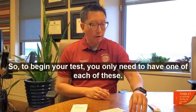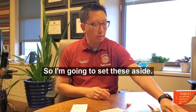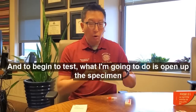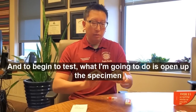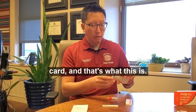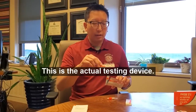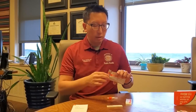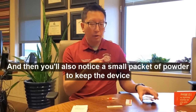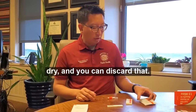To begin your test, you only need to have one of each of these, so I'm going to set these aside. To begin, open up the specimen collection card — this is the actual testing device. You'll also notice a small packet of powder to keep the device dry, and you can discard that.